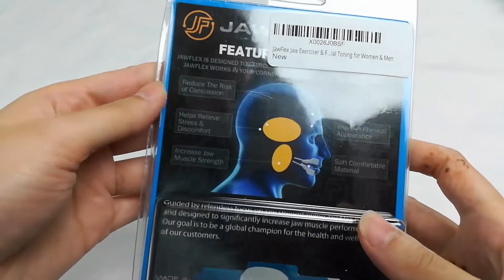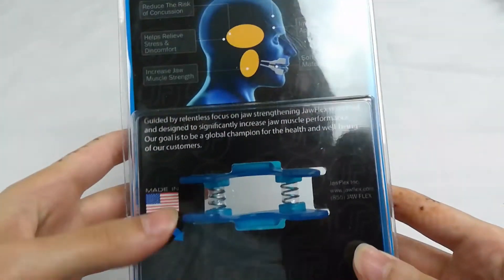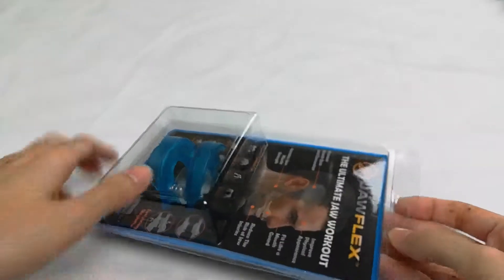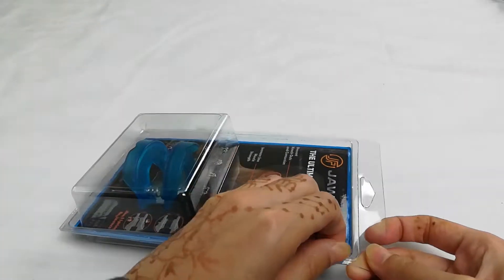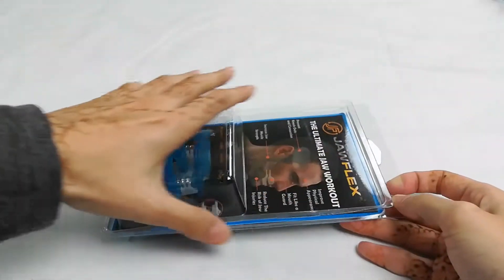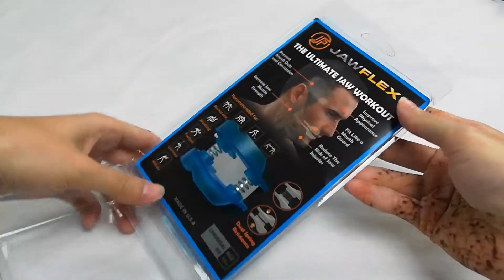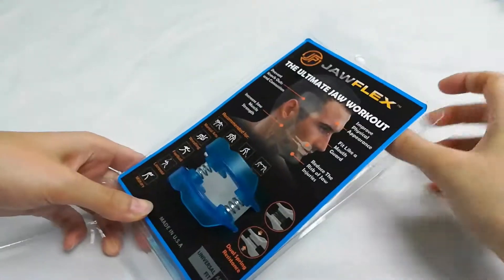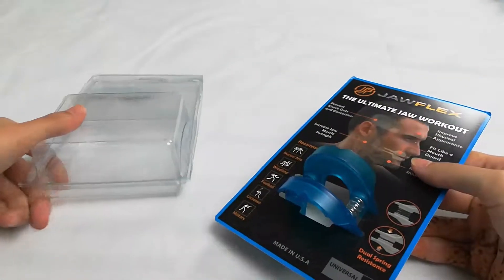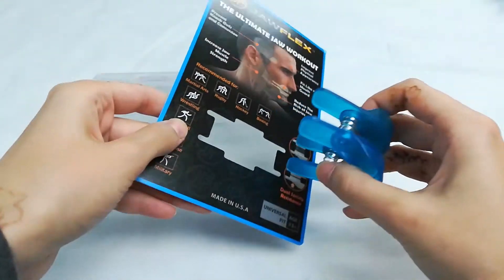When I opened it up, I noticed that the packaging was actually not sealed, so I was wondering whether the product I received was a return or had already been used. I emailed the company and they got back to me pretty fast. They let me know that they dispose of all returns and only sell new product, and they explained that they leave the packaging unsealed so you can easily store the product in the plastic after each use. I thought that made a lot of sense.